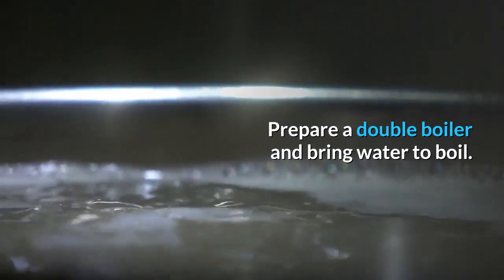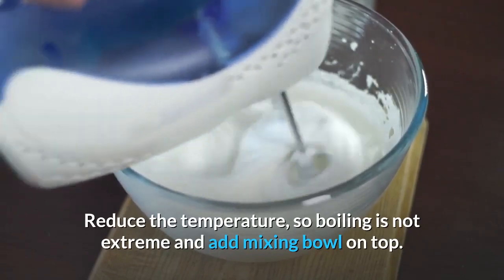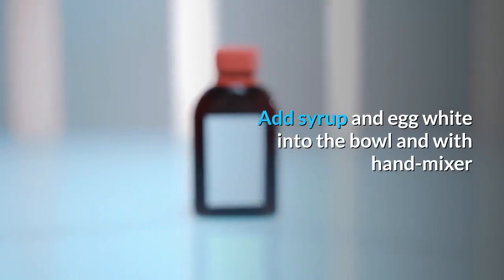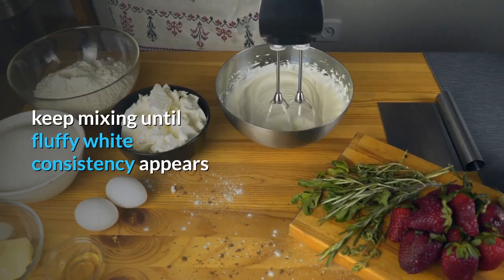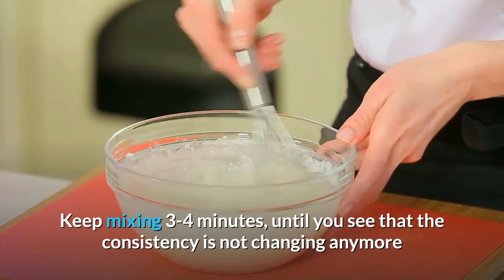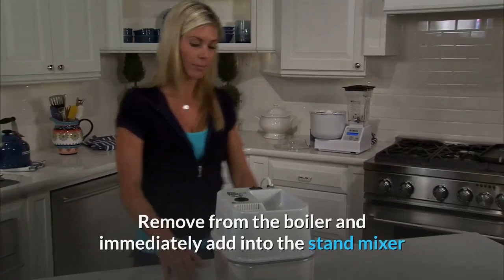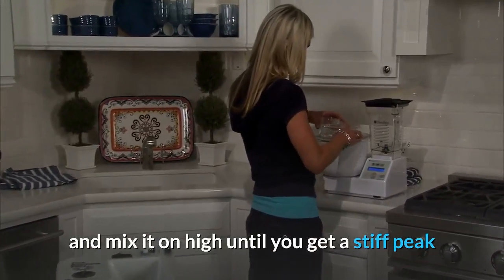Prepare a double boiler and bring water to boil. Reduce the temperature so boiling is not extreme, then add the mixing bowl on top. Add the syrup and egg white into the bowl and with a hand mixer keep mixing until a fluffy white consistency appears. Keep mixing three to four minutes until the consistency is no longer changing. Remove from the boiler and immediately add into the stand mixer and mix on high until you get a stiff peak.